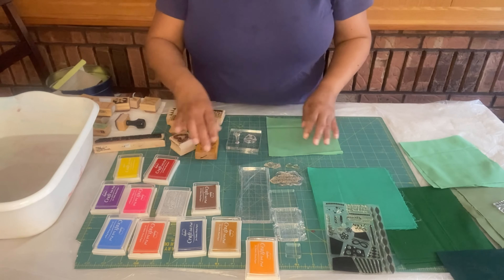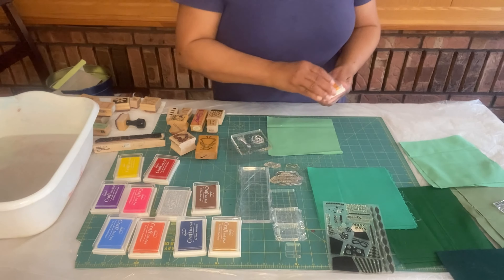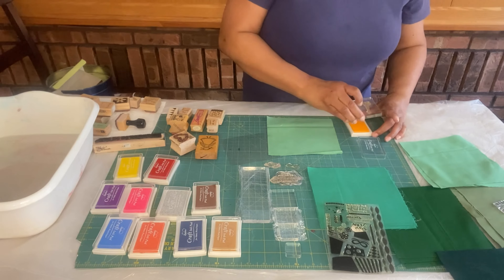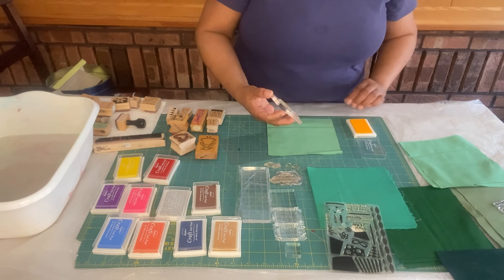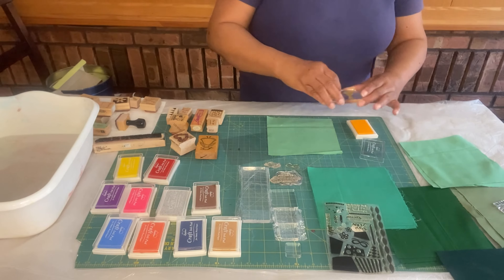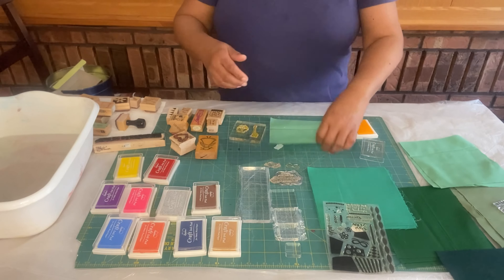I also have some wooden blocks that I'm going to be using along with my silicone stamps. I'm going to combine a couple of my images here, again pressing in my ink and stamping onto my fabric, pressing straight down and lifting straight up.